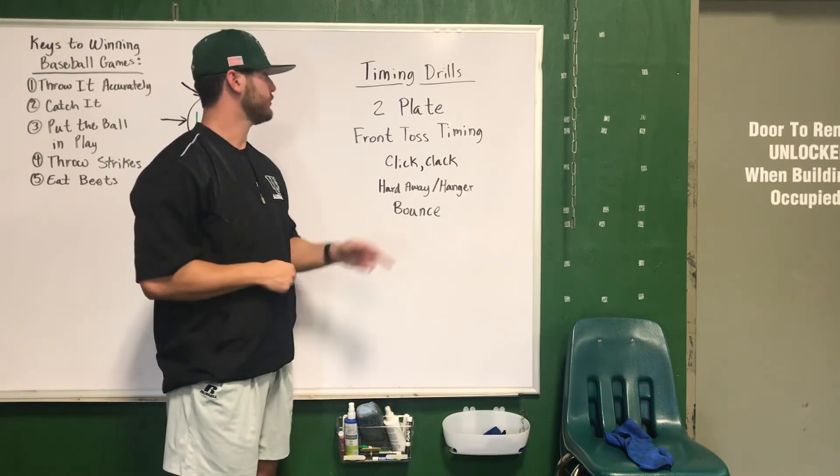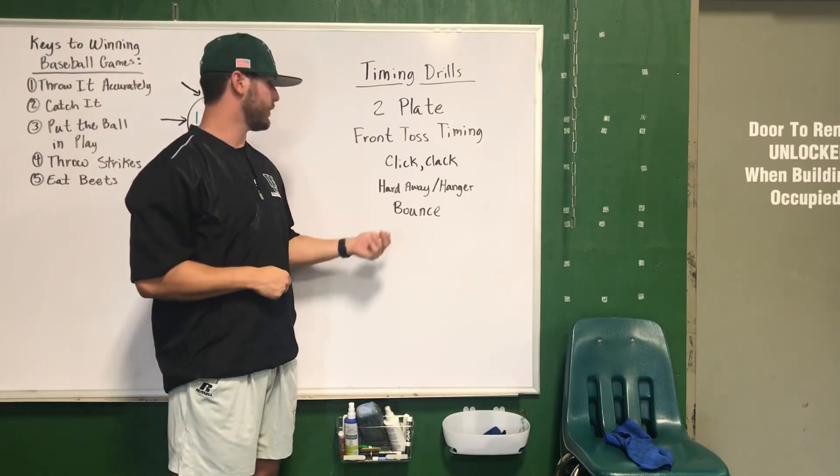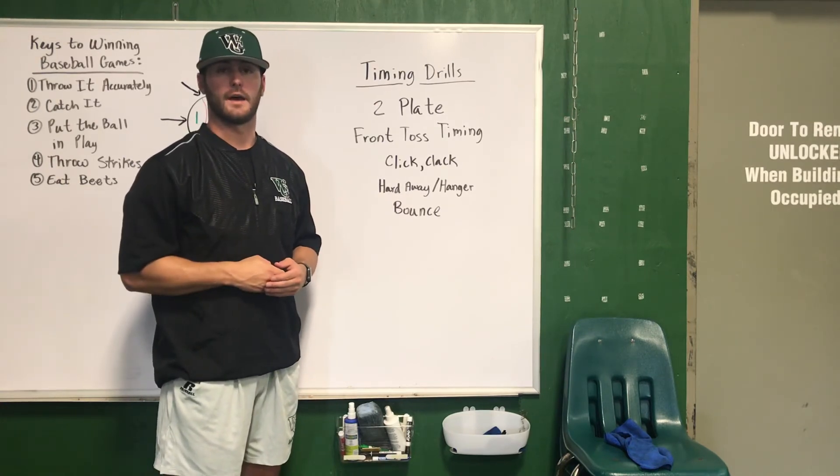The way we do our timing drills: we're going to have our two-plate drill, front toss timing, click-clack, hardaway hanger, and our bounce drill. Again, we want to challenge our hitter's timing every time they get in the box.